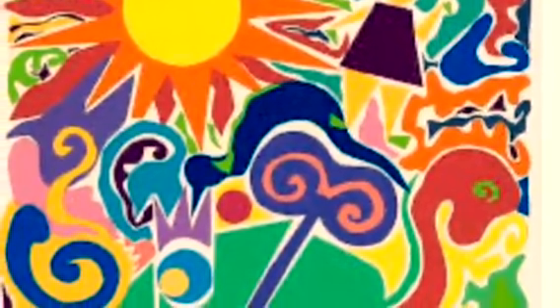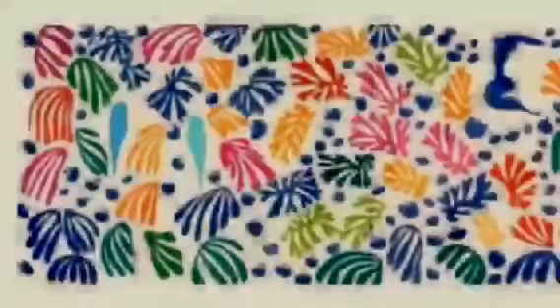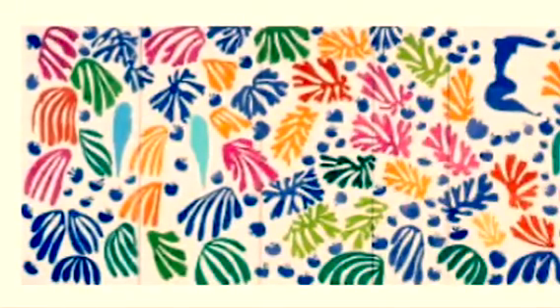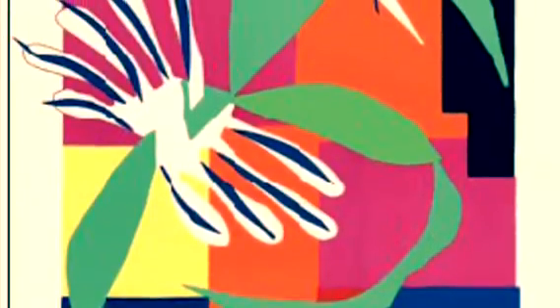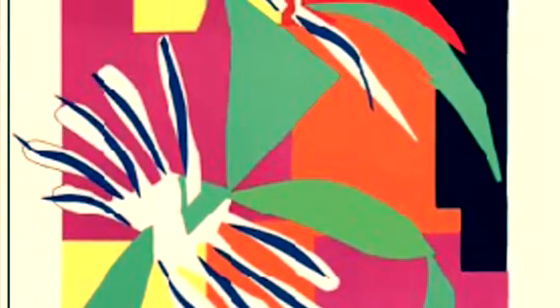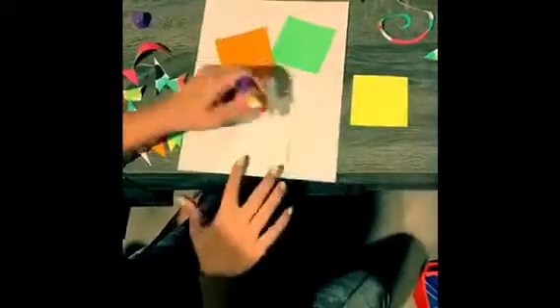Hey everybody, hope you're all doing well. This is Coach Desiree, aka Didi. The pictures that you just seen are actually created by a known artist named Henri Matisse. Today we will be making our own interpretation of the artwork. The art piece I chose to interpret into my own style is the Creole Dancer, which was one of Matisse's favorite pieces.